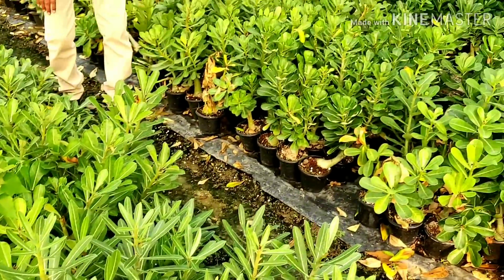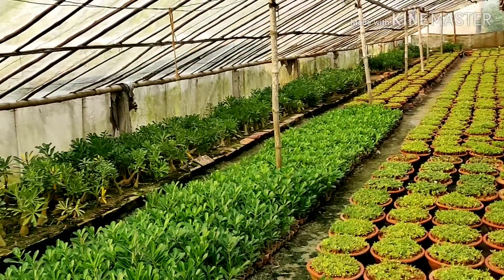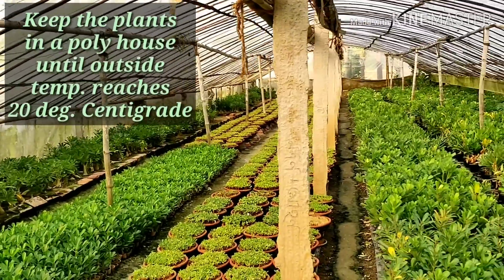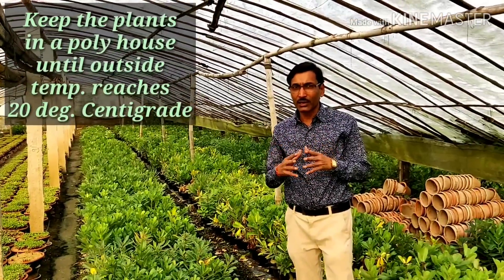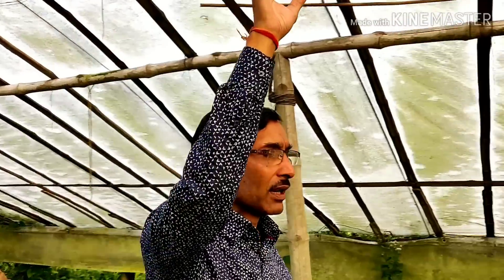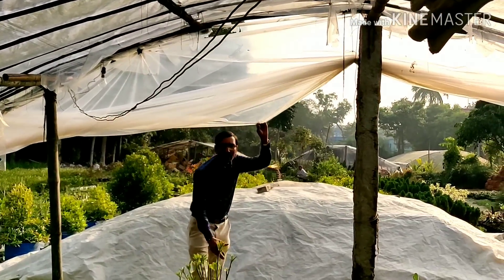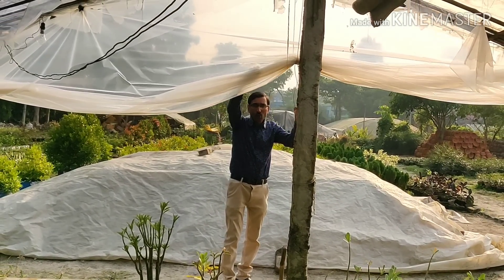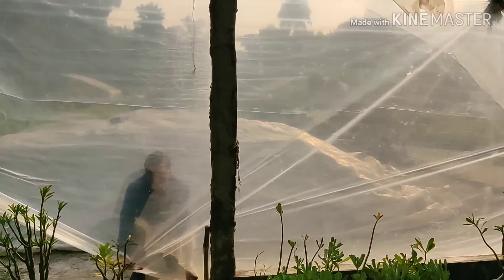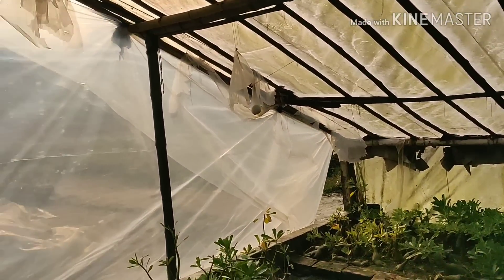All the seedlings are there, totally maintained at 20 degrees centigrade. Up to the end of January you have to maintain them in the poly house. After January, when the outside temperature is above 20 degrees centigrade, you can remove the poly house. I am showing you the poly house covering the roof area and the front gate — every side and corner must be covered to maintain the temperature.